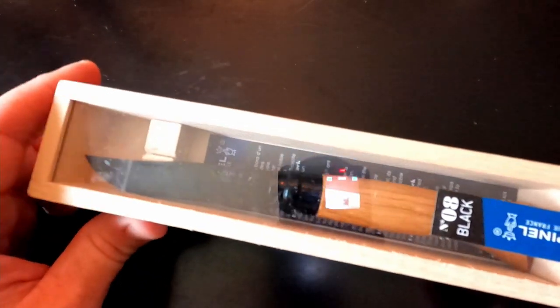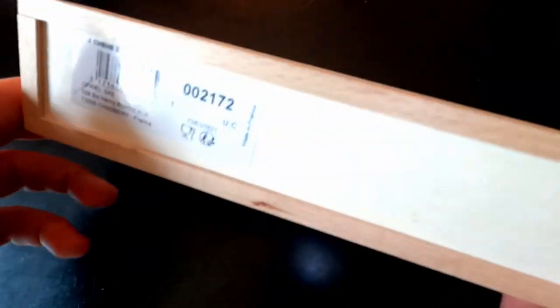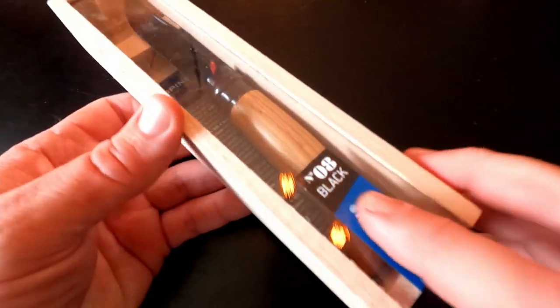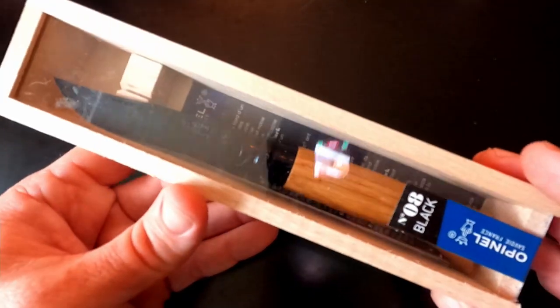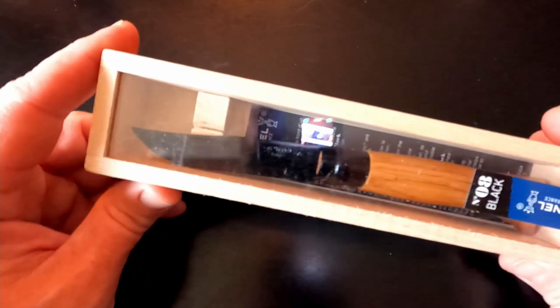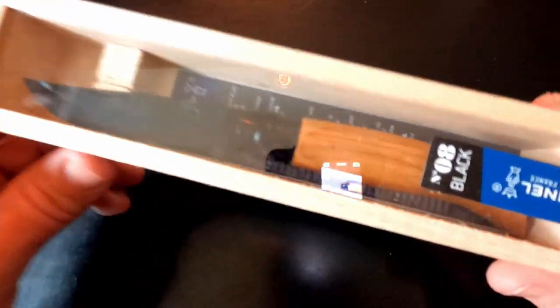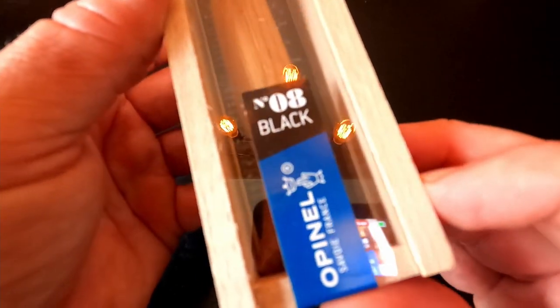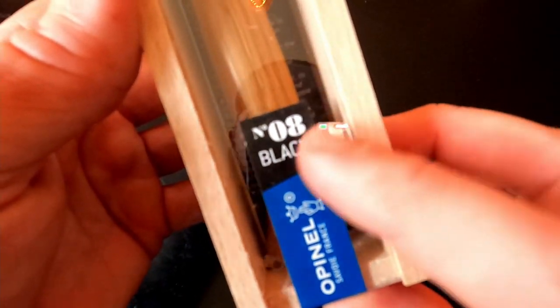So speaking of box, as you can see here, this comes in a wood box — never seen that before in another knife. Looks like this plastic just slides right out, sealed with a little piece of tape. It is a little loose in here; it's supposed to be a little more secure. There's a little slot in there — I'm assuming the knife blade should be in it. It is a wood handle, black blade. And this is the Opinel — I'm not really sure how to pronounce that — Number 8 in black.